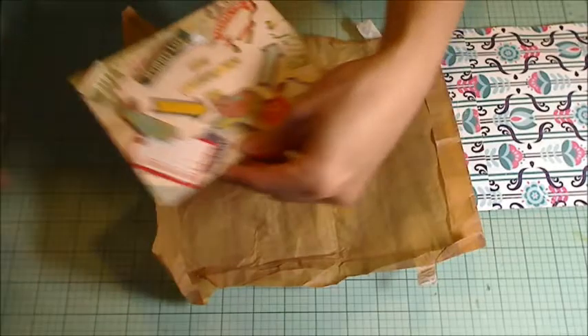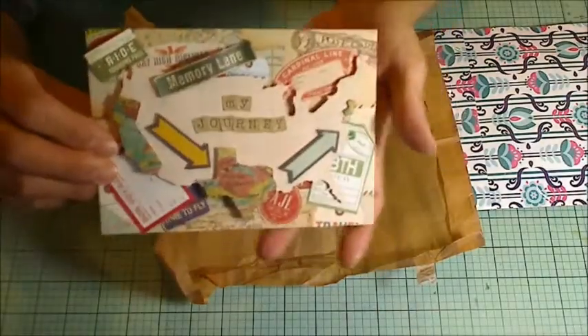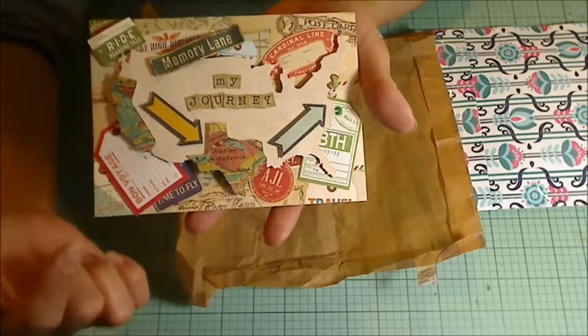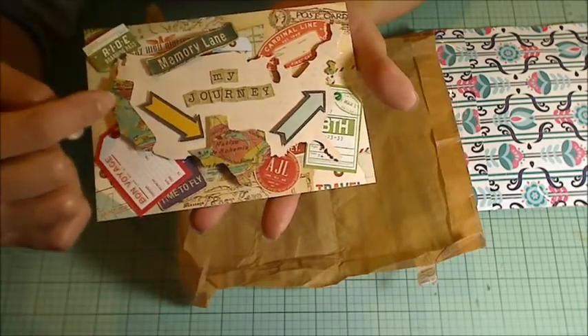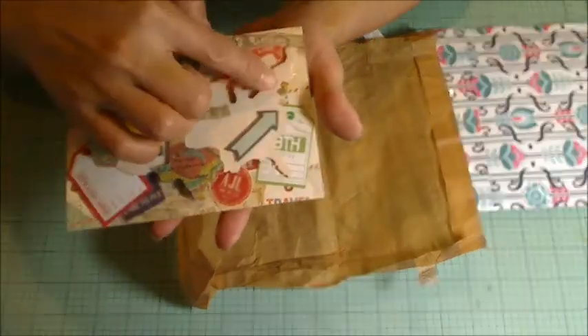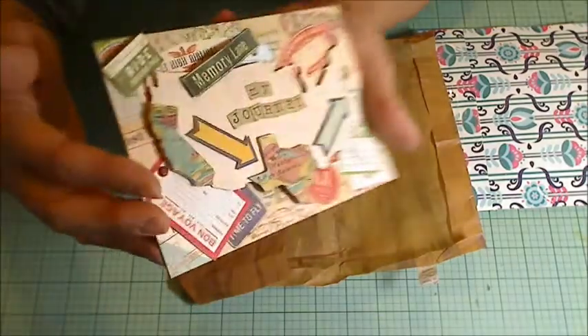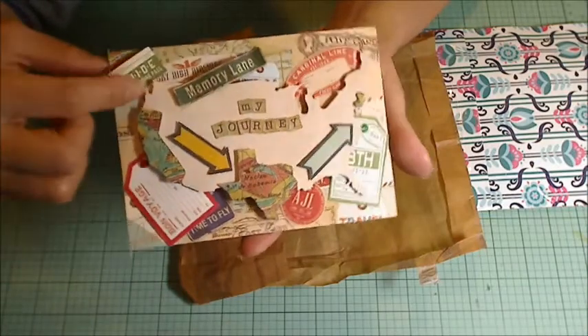Look at how cool this is. It is a map that shows her journey — Olive's journey — from living in California to Texas to New Jersey. And she's got this all raised up on foam adhesive. It is so cool, I love it.